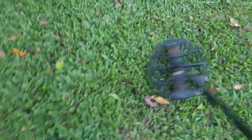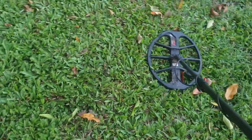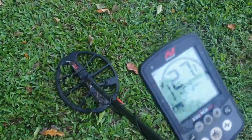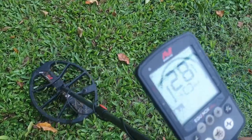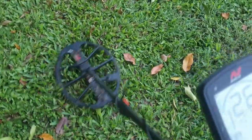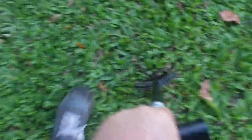Where is it? Just there — might be another penny, might be junk too. We'll get the real digging shovel out and have a go. Oh, roots. This is starting to dry up so I might need some rain before I dig some more holes in this.